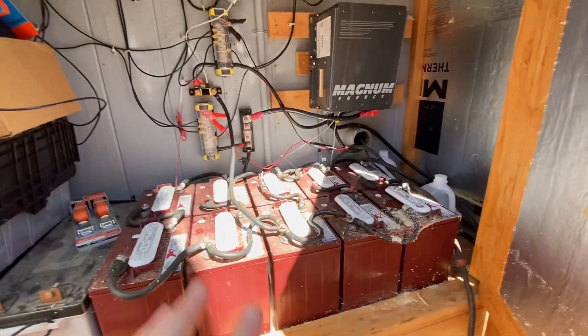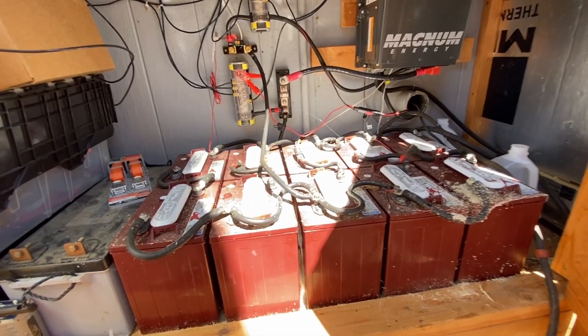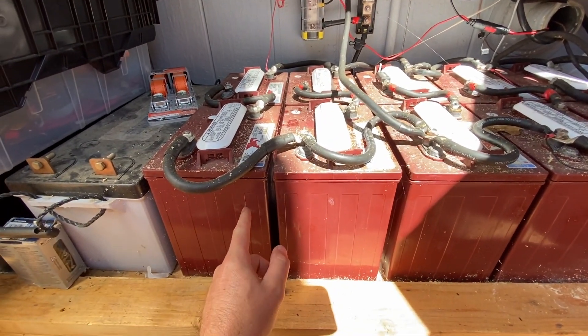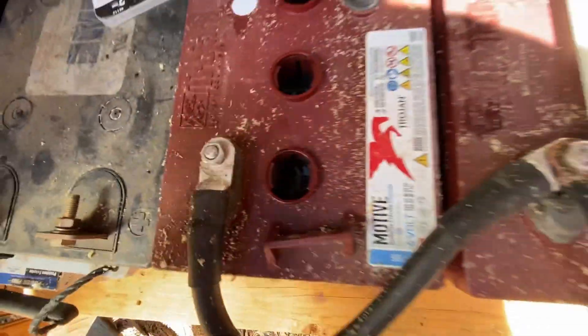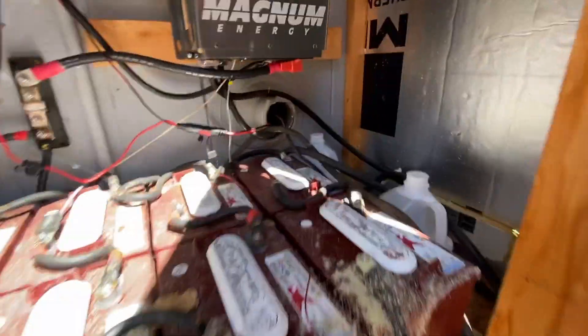Starting off, this right here is a lead acid battery bank. What that means is these are old-school batteries — lead plates submerged in an electrolyte solution, flooded with water, and there's some internal chemistry that goes on in there. The first thing you may have noticed is these batteries are absolutely filthy right now.